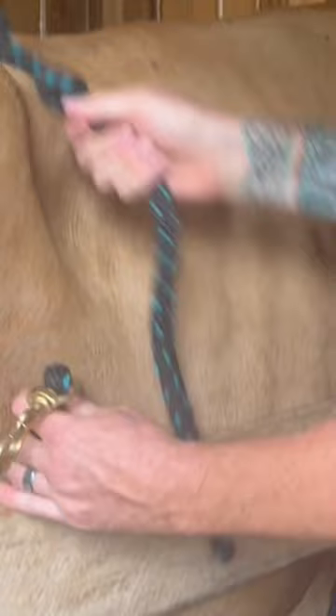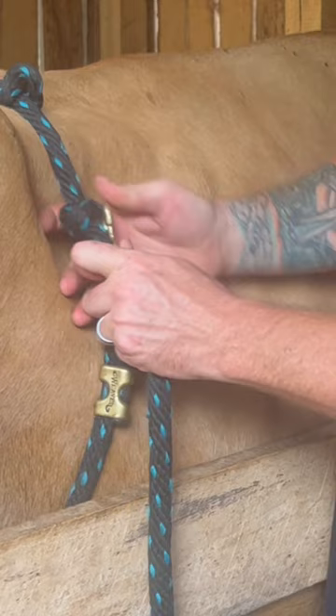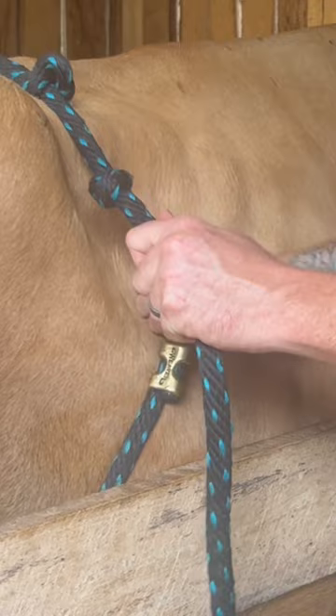Then just wrap it around like this, under her other front leg, like that. See the knots — I've got this knot set for Mercy right here. You'll have to figure out where that tightness is, and once you know it's tight, put a knot right there.